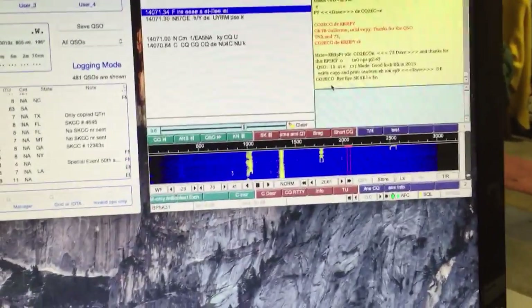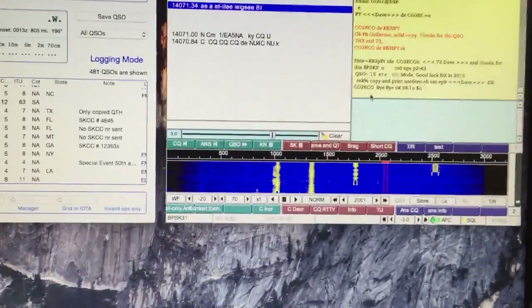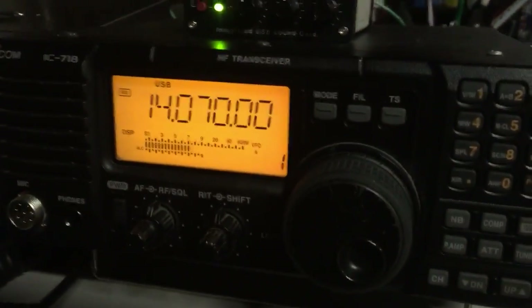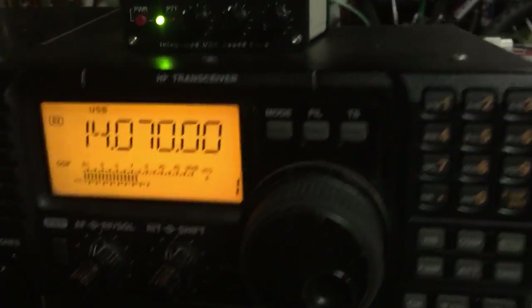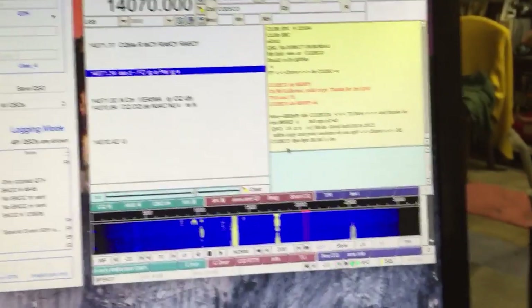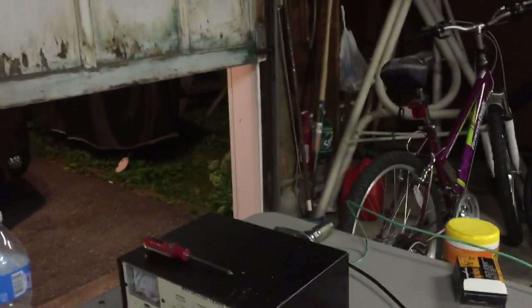Hi everyone. I just wanted to make a video showing how to call CQ on PSK31. I'm on 20 meters, radio set to 1407L upper sideband, got the signal link hooked to the MacBook Pro, running FL Digi, and the antenna I'm using is out in the yard — it's an Outbacker Outreach Vertical.